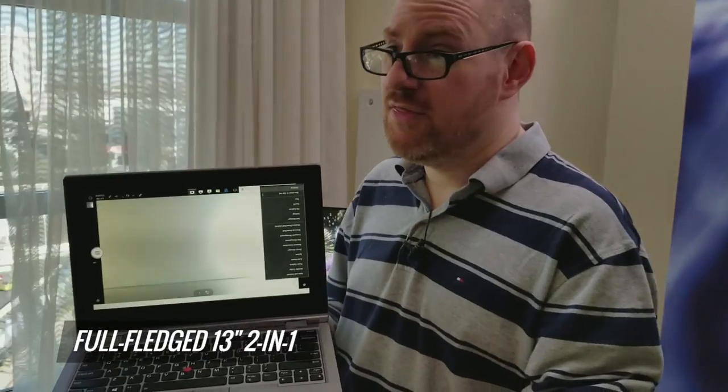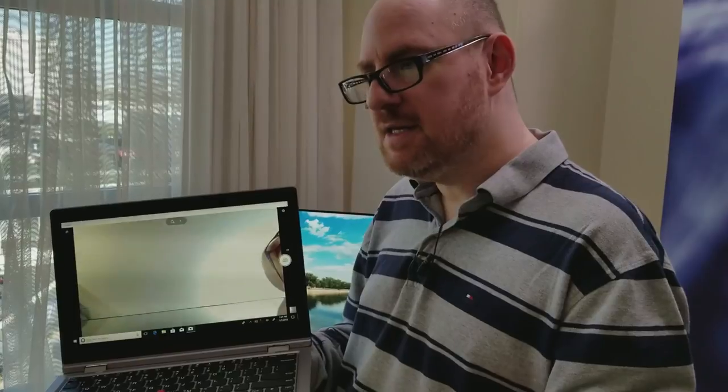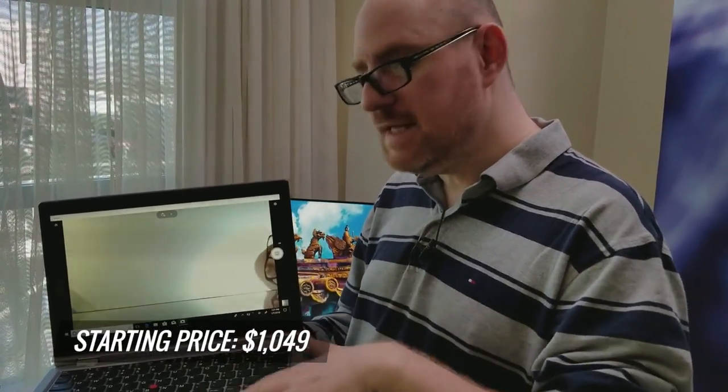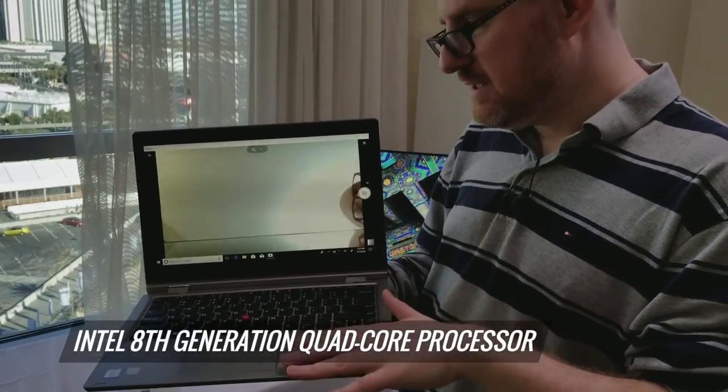Of course, it's also a full-fledged 13-inch 2-in-1 and it's the least expensive ThinkPad Yoga you can get, starting at just $1049 when it comes out this January. On the inside, you've got an Intel 8th Gen quad-core processor and your choice of SSD.